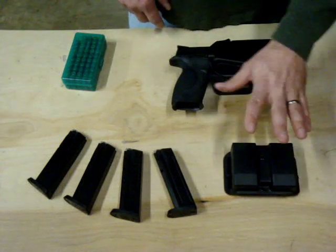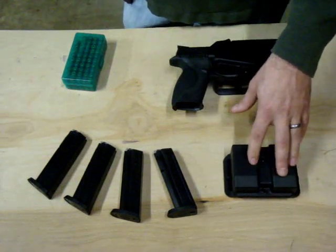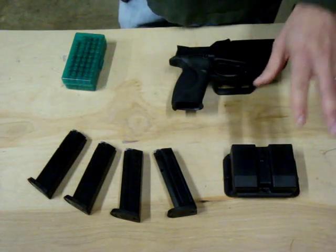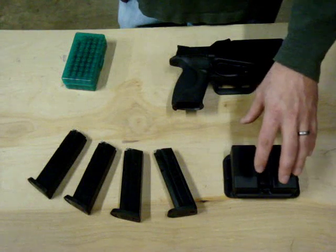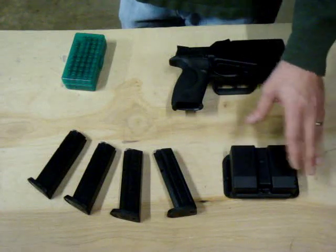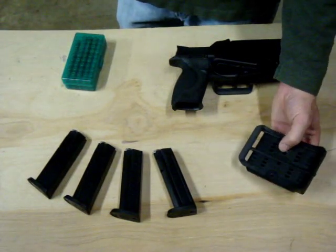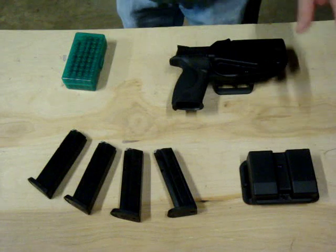The next thing you're going to need will be mag pouches. People could argue that you actually don't need mag pouches — you could throw these magazines in your back pocket and run the course. But to get started on a budget, I'm going to get two of these mag holders that will hold all 4 of my magazines. These were $20 a piece, and I got them from 5.11 Gear. If you look on the back, it actually says Blade Tech — so it's made by Blade Tech but sold through 5.11.